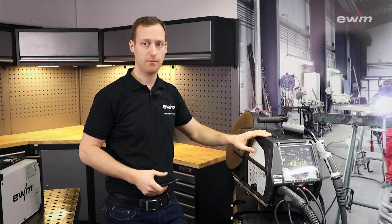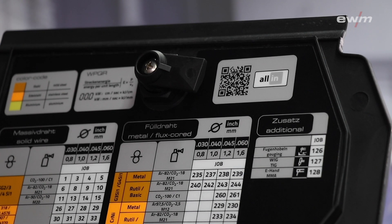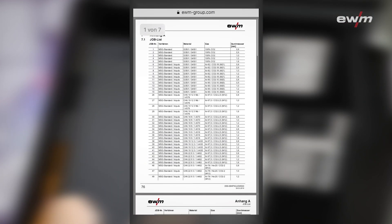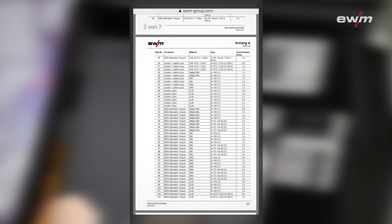All our MIG/MAG machines are equipped inside the job list flap with a special QR code. Here you can see the general job list with all information you need for your daily work. If you scan this QR code, you come to a more specific job list with all information for your machine.